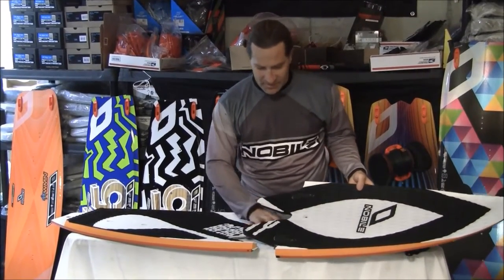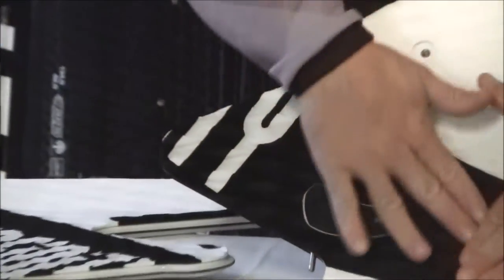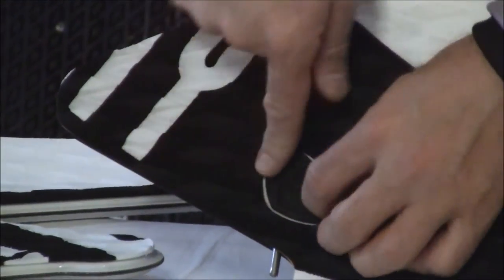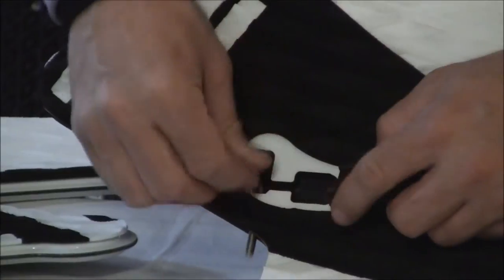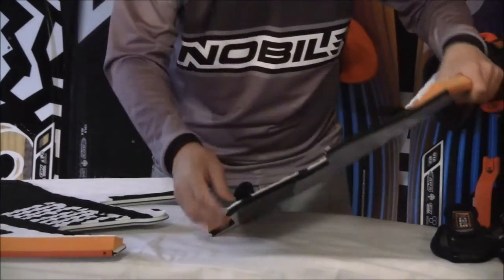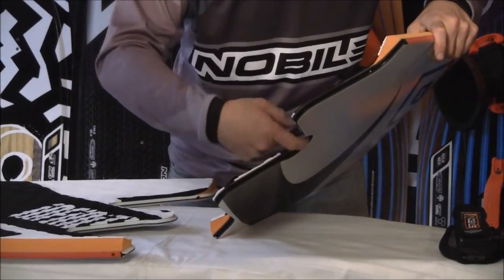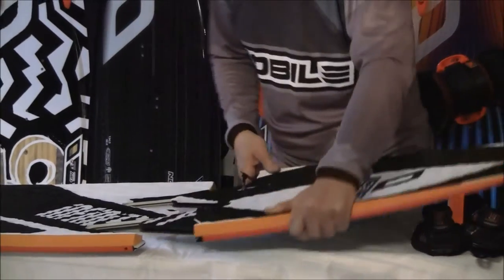These are the tabs that you're going to use to put the board together. They're recessed into the deck, so you've got an all deck pad and then these are recessed so you're not going to step on them or feel them if you kite barefoot. Just peel the tab back and then you've got your pegs which will hold the board together. The edge of the board is also inlaid so they fit together inside of each other, and the extra surface area here is what adds to the rigidity of it.